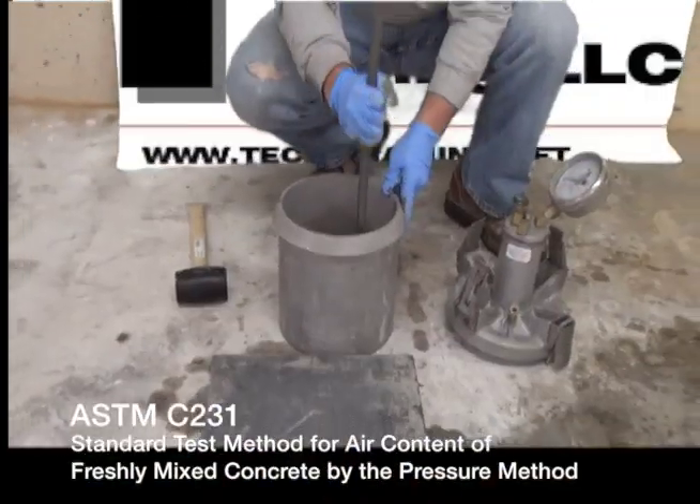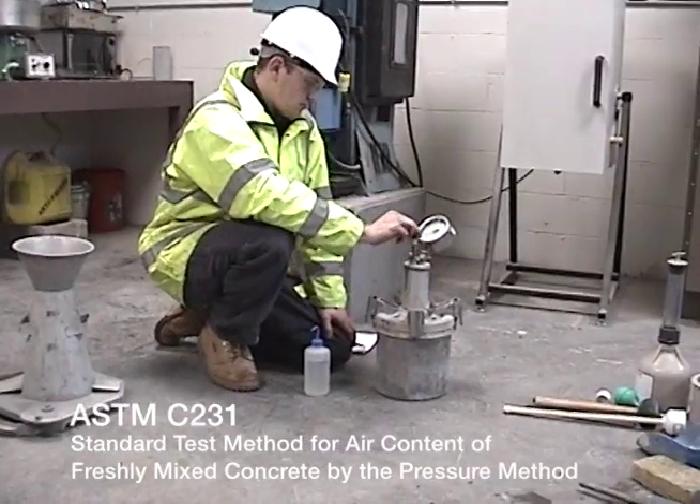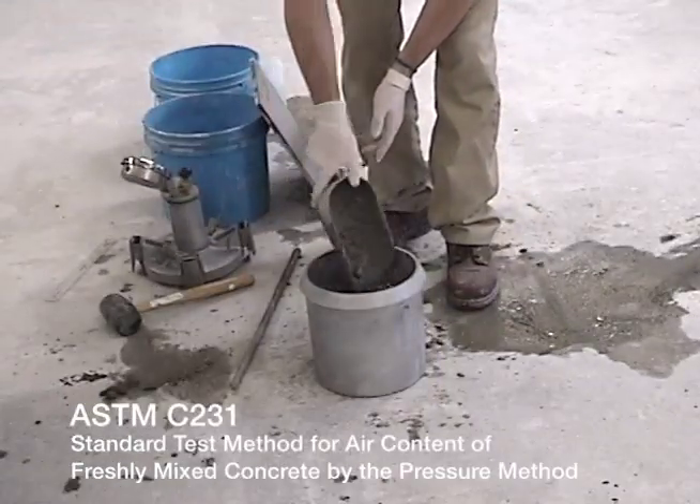And this will conclude ASTM C231 — determining the air content of freshly mixed concrete by the pressure method.